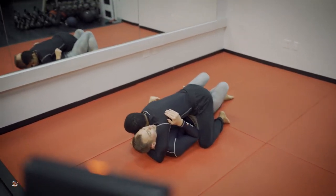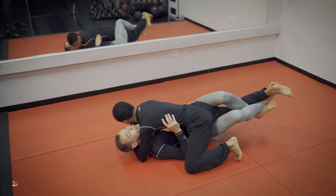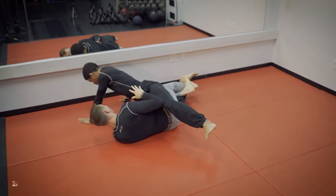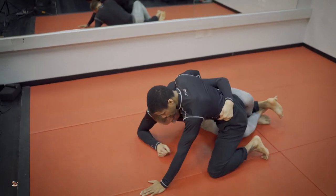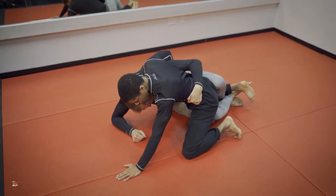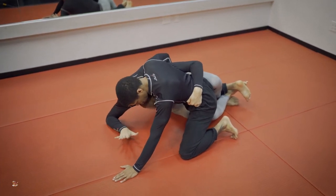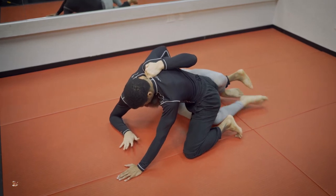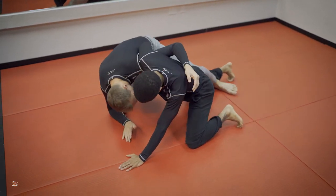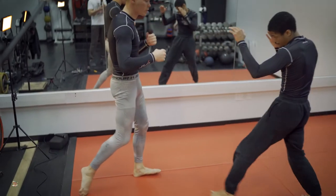Traditional half-guard, locked-down half-guard, whip — he posts. I bring him back with my underhook or my seatbelt. I am based out, keeping my head tight. I go to the underhook position, release my legs, slide the bottom knee out, and just stand. Here we are.